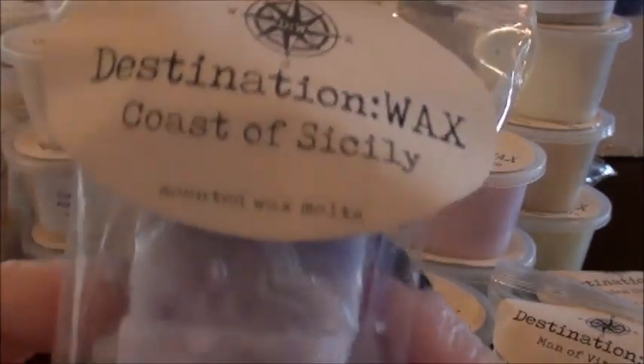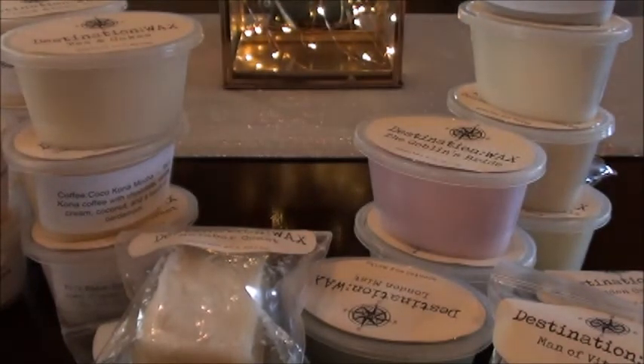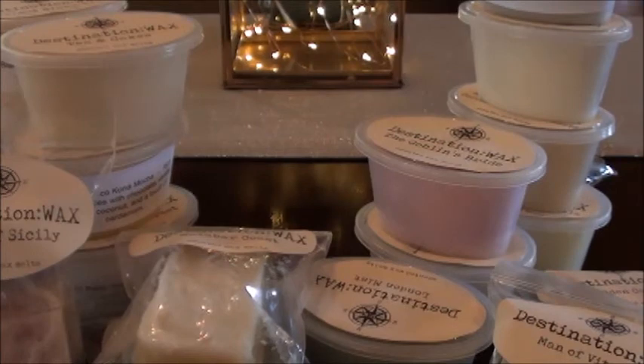Coast of Sicily — so cute, really pretty, nice detail. This one is lavender and violets mingling with the salty ocean breeze of the Sicilian coast. This one's actually really pretty. I can see warming this in my daughter's bedroom — it's like a pretty girly scent. I'm not a big fan of lavender but I'm not really detecting a strong hint of lavender here; it feels like everything is mixed up really nicely, and I get the salty sea air too.